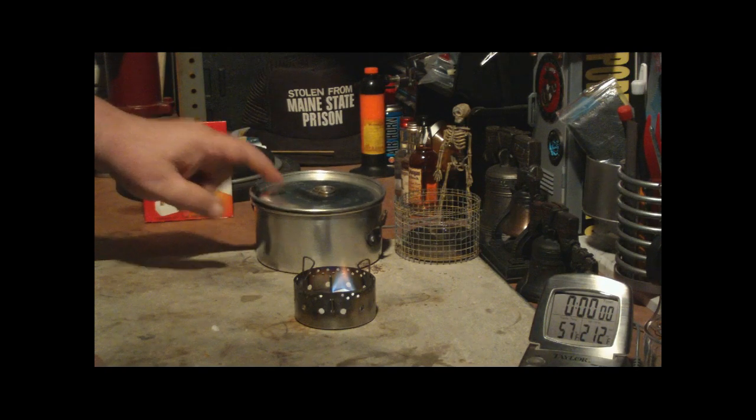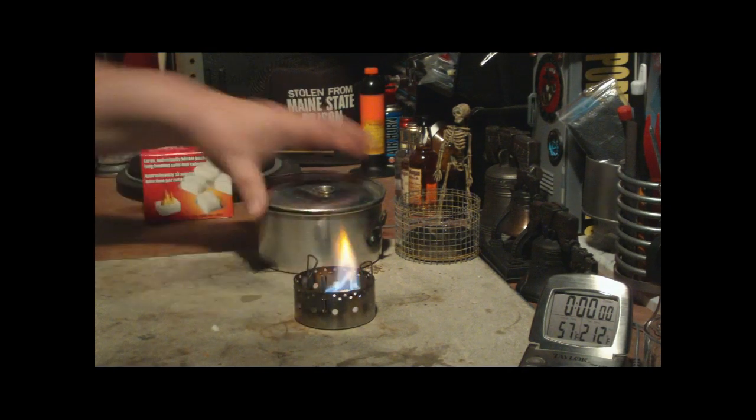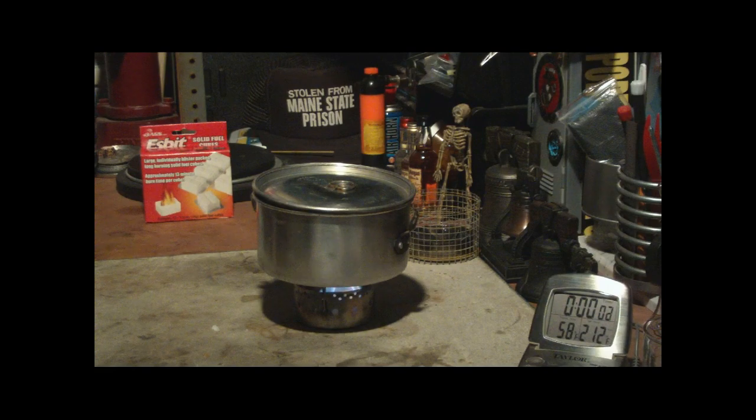What I have here is two cups of water sitting at room temperature, which is 57 degrees. The humidity is 61%. It looks like we've got a flame going there. Let me put the two cups on and we'll see where this goes.